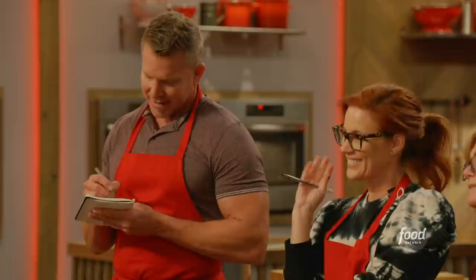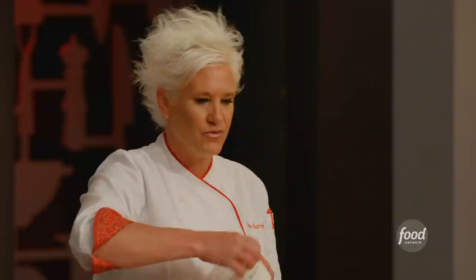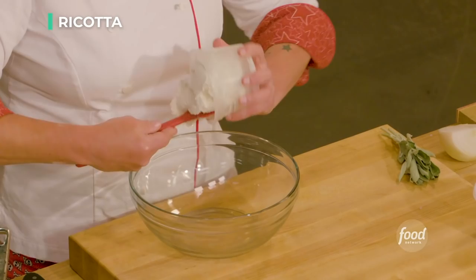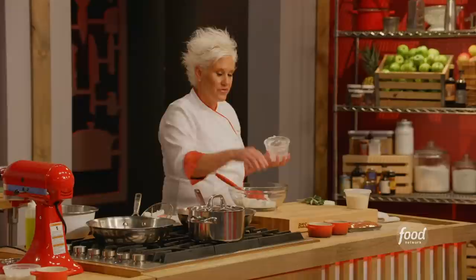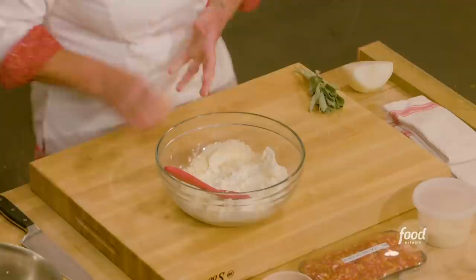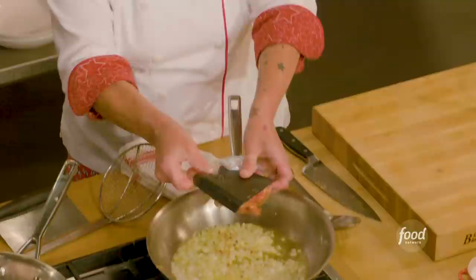I have ricotta cheese — ricotta is a great base for lots of pasta fillings. It's very mild, creamy, and has a little bit of grain to it, but it's a great base because it's very neutrally flavored. I'm gonna add a bunch of Parmesan cheese and put an egg in here. I'm using mild Italian sausage — I'm gonna put that in right now.